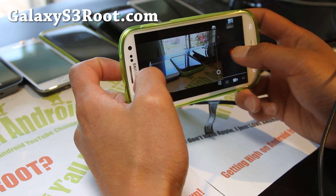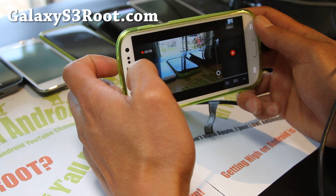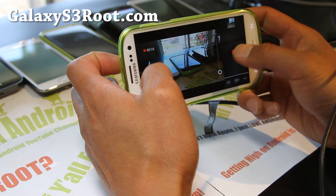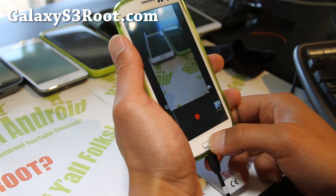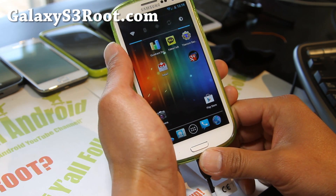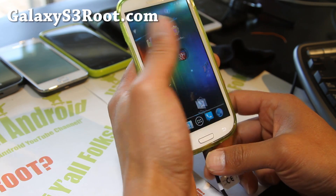I wonder if it does touch-to-focus while you're recording. Not sure — you do lose that. So one of the drawbacks of having an AOKP or AOSP ROM is that you are going to lose some features, such as manual focus. But if you don't use the camera often, you might be okay on this ROM. Other than that, it's a fully functional ROM.